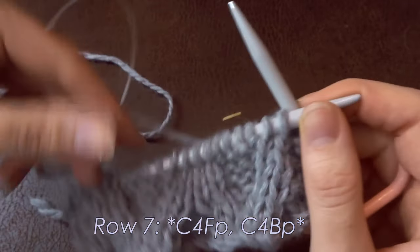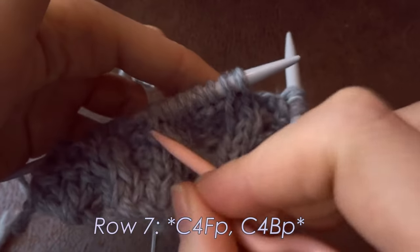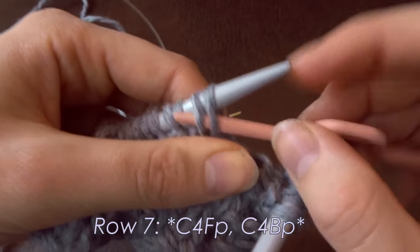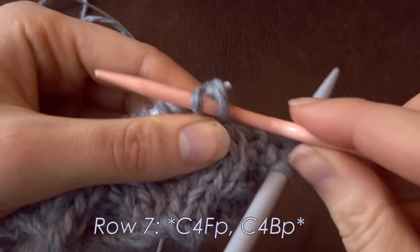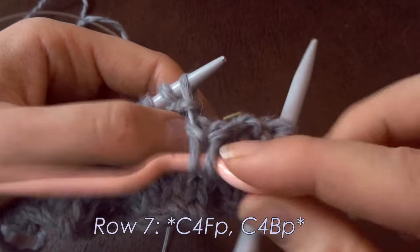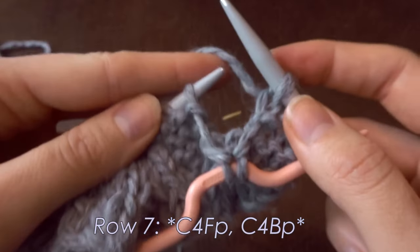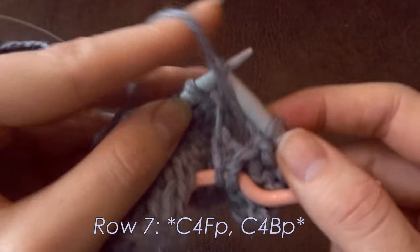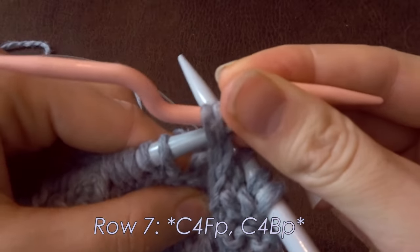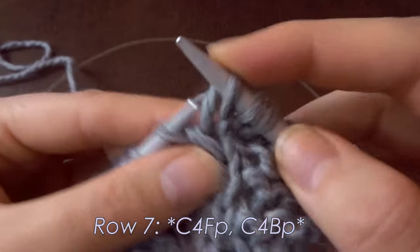Here I am ready for row seven, starting with a C4FP. The two knit stitches go on my cable needle — you always place the first half of the stitches on the cable needle. It's a C4F, so they go in front. Apologies for the noise — my dog is suddenly very thirsty and doesn't care that I'm filming! We purl the next two stitches, then either knit the held stitches from the cable needle or place them back onto your left needle and knit them.